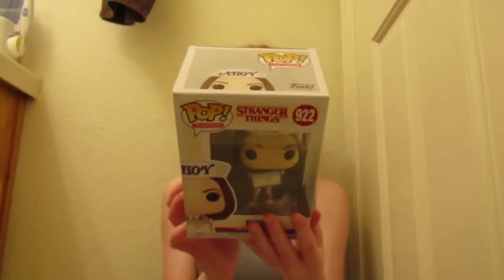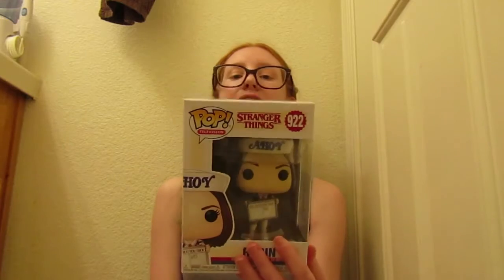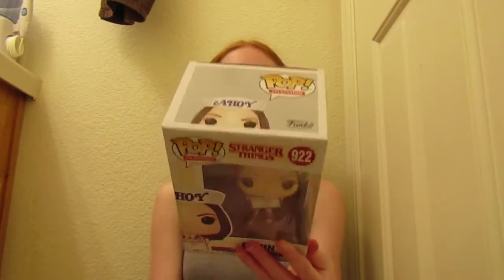On the top you can see her peeking up and it just says Pop Television. It has this cool, very Stranger Things-like background. I'm very, very excited because I love Robin. She's one of my new favorite characters. I think she is a great addition — she's just fabulous and I absolutely love her.